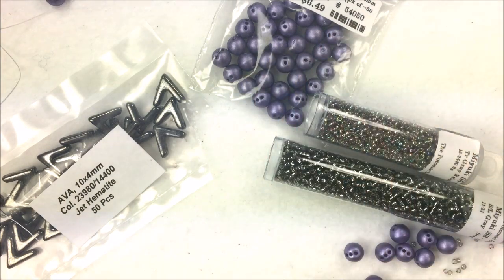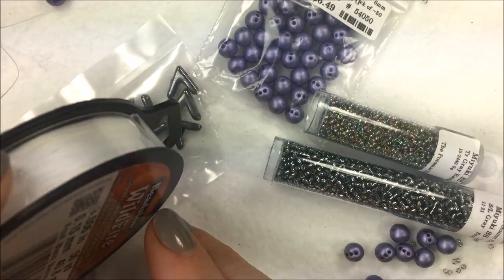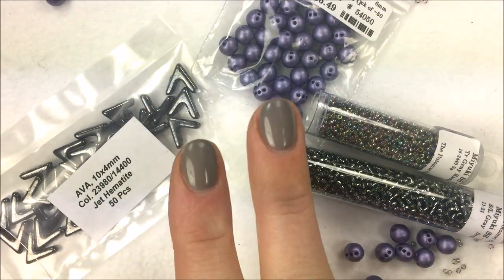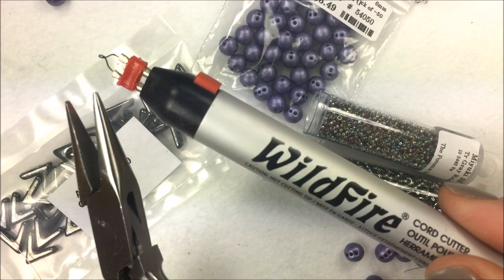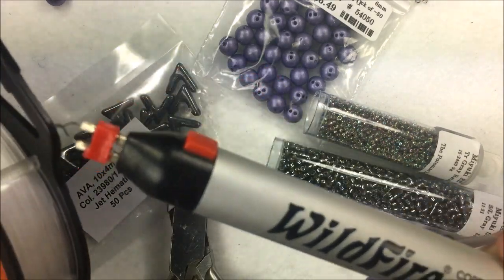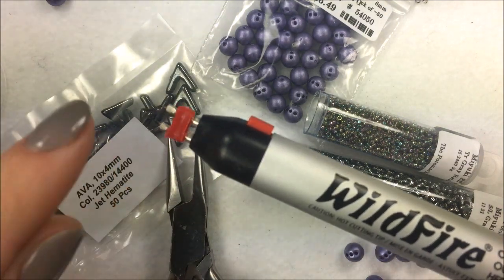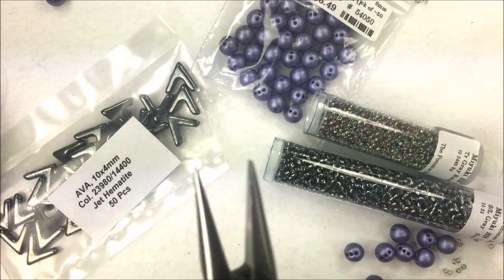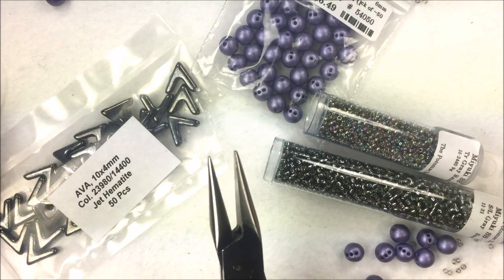We're going to create the center row first and then move to the outer edges. The whole thing is strung on 0.006 wildfire beading thread — I'm using the white color. I'm also using two size-12 needles to weave back and forth throughout the project. I always like to have needle-nose pliers as well as a thread burner or cord cutter handy. I use the thread burner to cut thread off the spool and to create a burnt end that acts as a stop for the knot. The pliers flatten any bulge from the thread burner and make it easier to thread the needles.